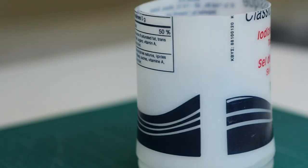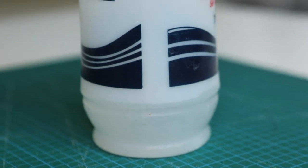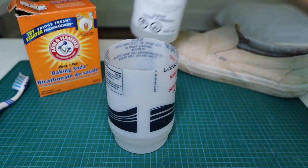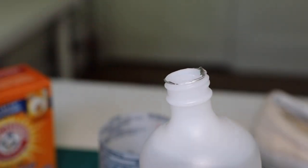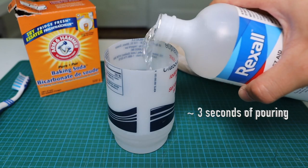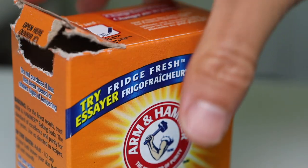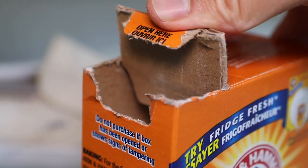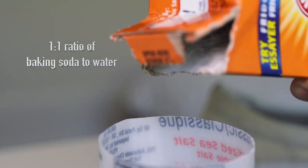First things first, grab that cup of water. You really don't need a lot — I have this much in my cup for one shoe and it was more than enough. The next step is to take that hydrogen peroxide or rubbing alcohol. This stuff is dangerous and flammable so handle with care. I didn't measure it properly but if I had to guess it's probably about three seconds worth. Once you're done, put the rubbing alcohol away and grab the baking soda.